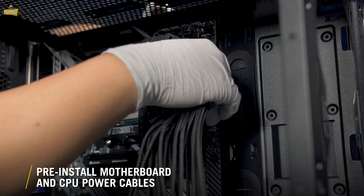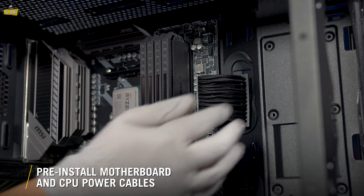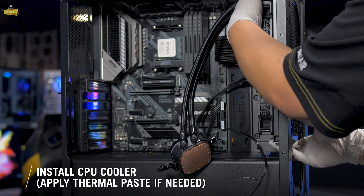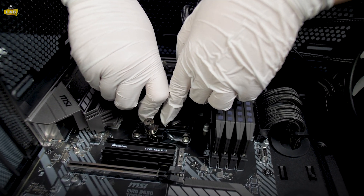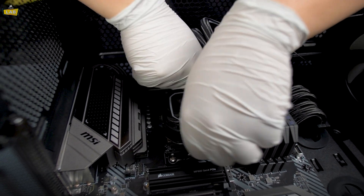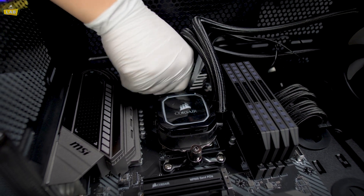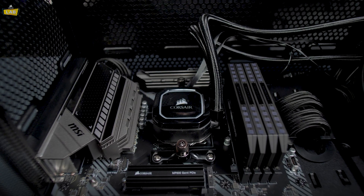Now we'll plug in some of our PSU cables on the motherboard and route them through grommets and cutouts to the back of the case. We'll now throw the radiator for our CPU cooler in and mount the block to our CPU. Our coolers have fresh thermal paste pre-applied from the factory, but if you're reusing a cooler or want to apply your own thermal paste, make sure to clean the cold plate on your cooler as well as your processor with some isopropyl alcohol before applying new paste.